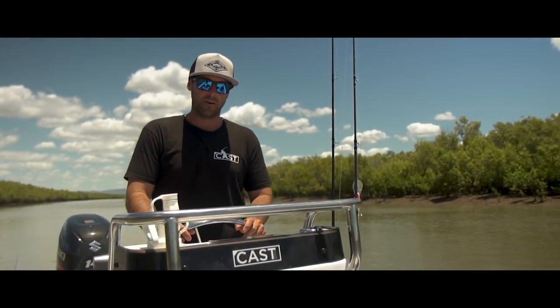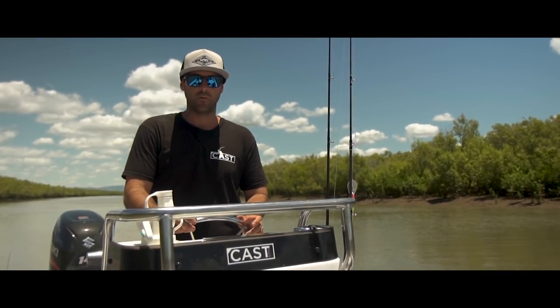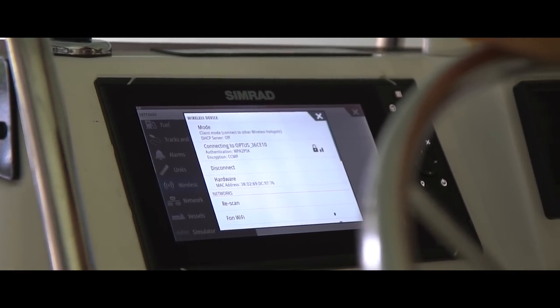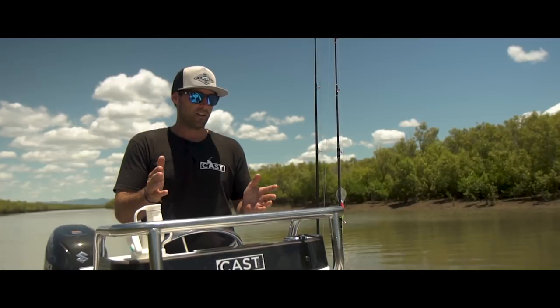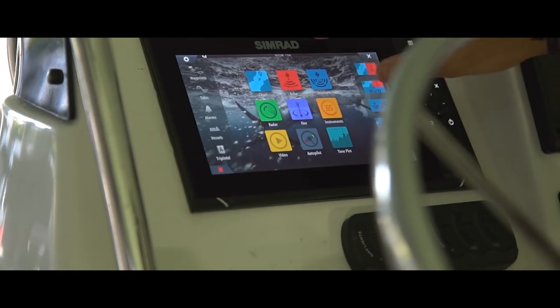The final feature that we really, really like in these units is the fact that they can connect directly to Wi-Fi. Gone are the days where you need to pull out the memory card, go to your computer, get all the firmware updates, place the SD card back in the unit and install it. You can simply, from the convenience of the garage, hook it up to your modem at home through Wi-Fi and download your updates directly to the unit.